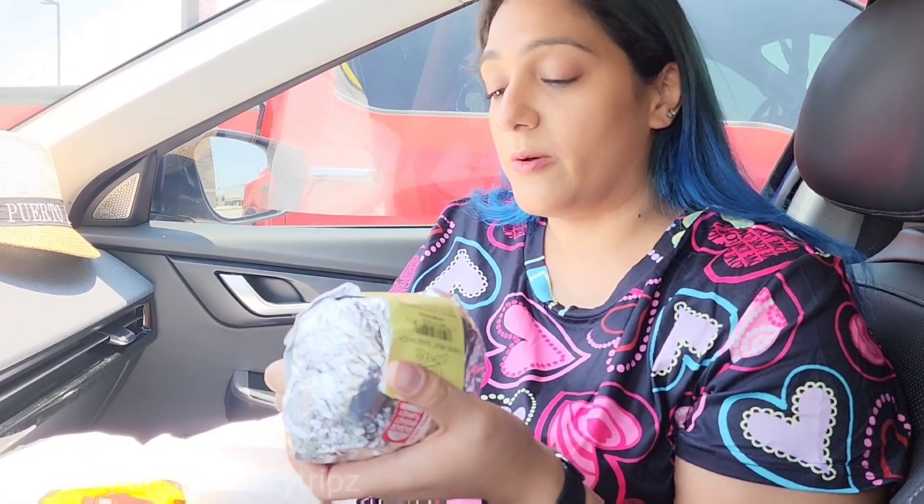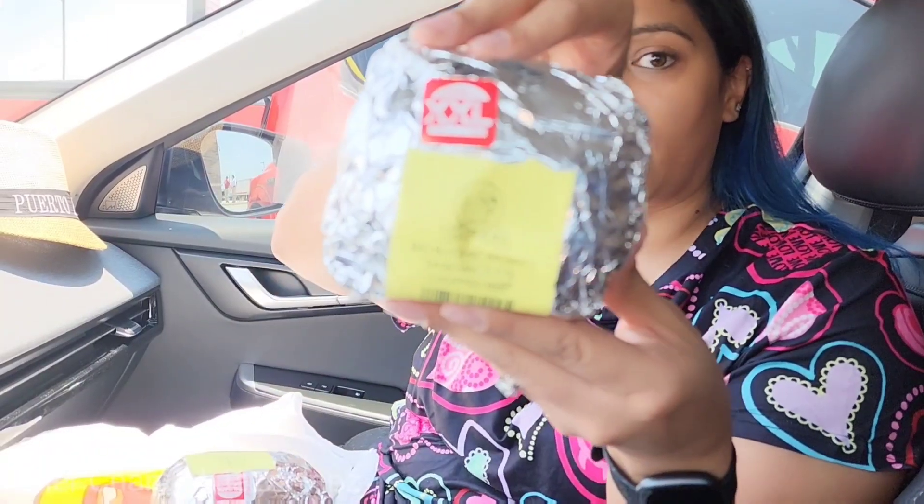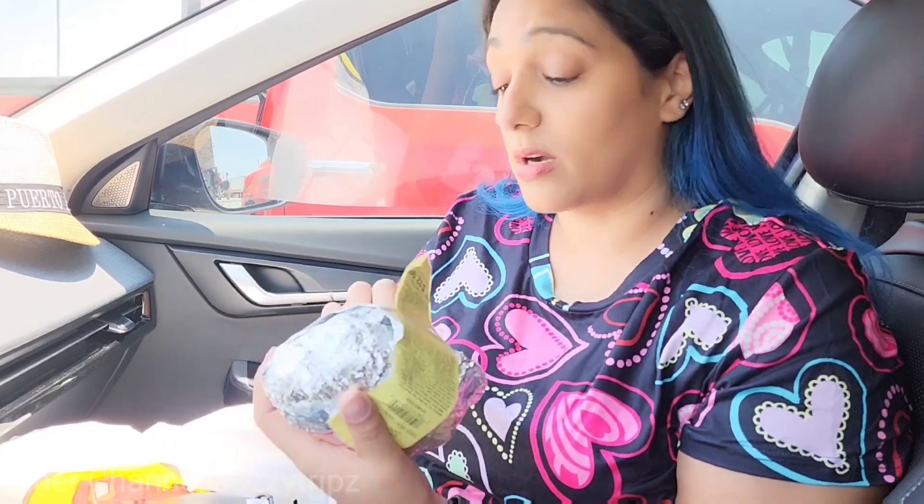And if you haven't been to Bucky's in a while, they've got their regular brisket sandwich, but they also have a ginormous one — they call it a Double XL, so I think it's like twice the meat. It's probably twice the cost too.